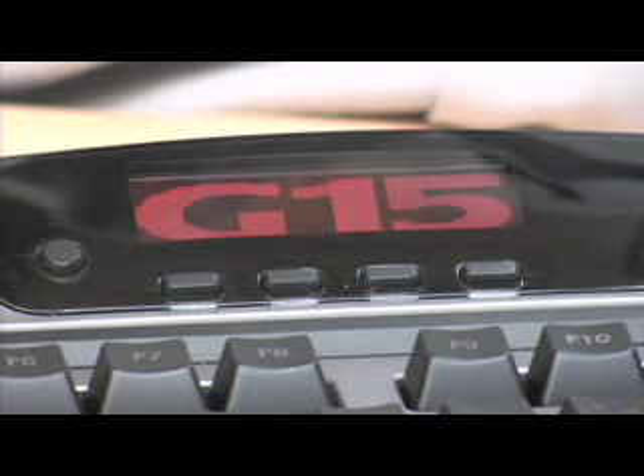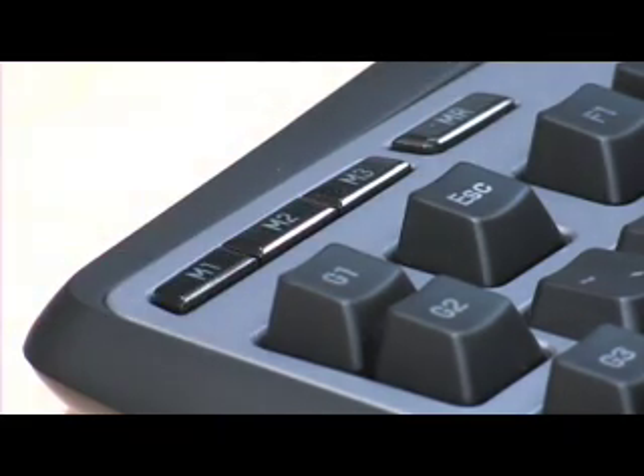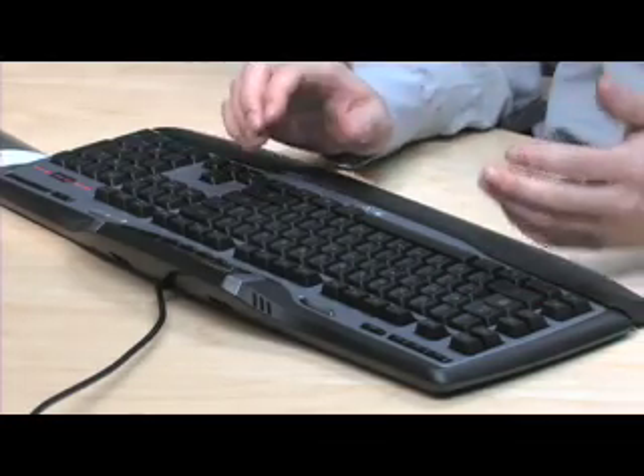Is this overkill? Not really. As any gamer knows, in any one game you can have different modes of play for different characters, and having the ability to switch between different sets of macros is almost essential. The wrist rest is more show than functionality.